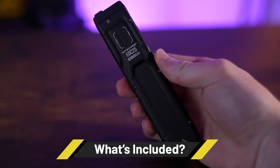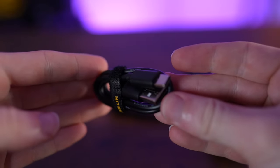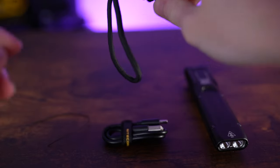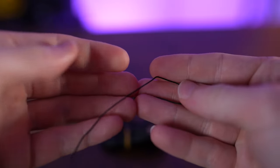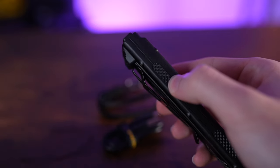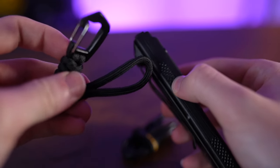In the box with the EDC25 you get a USB-A to USB-C recharging cable, a paracord lanyard, and a small piece of string. The string is used to thread the lanyard through the small hole on the EDC25.